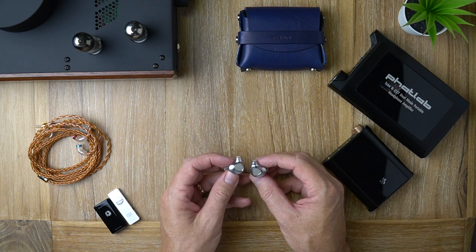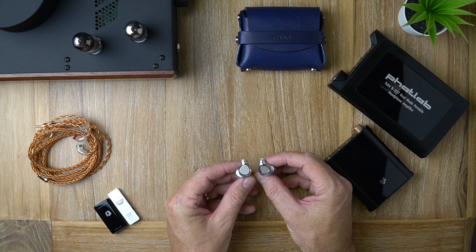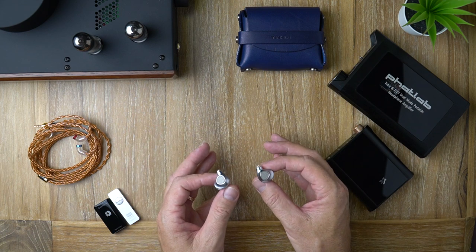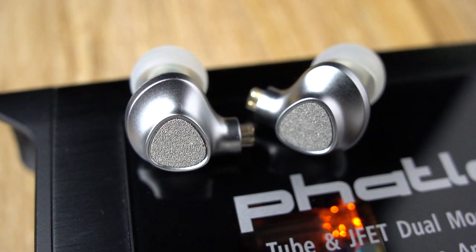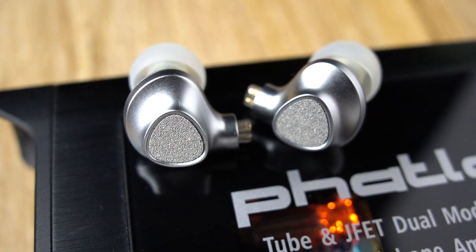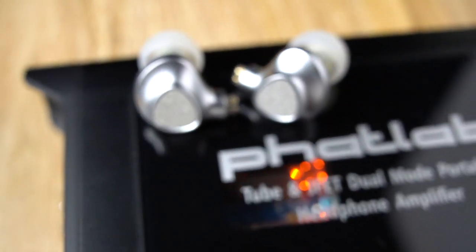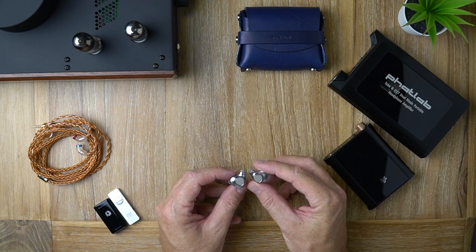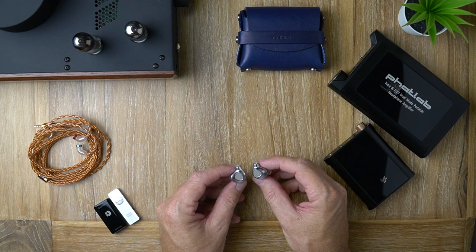Moving on to the midrange — like I said, it's slightly warmer than neutral with fairly good note weight. Vocals sound great and a lot of acoustic instruments sound great. Instruments in general can sound really good on these; it just depends on the track. The midrange is pretty good — they do have excellent resolution. But perhaps because of the boosted bass and lifted treble, the resolution seems a little less than the P1, though still fairly good in most cases.